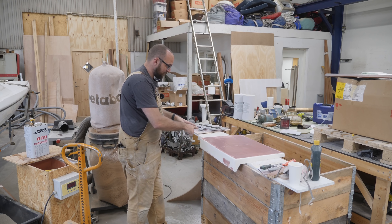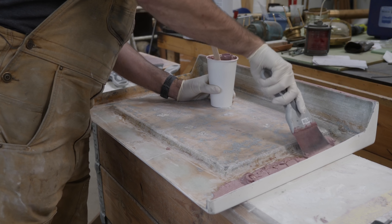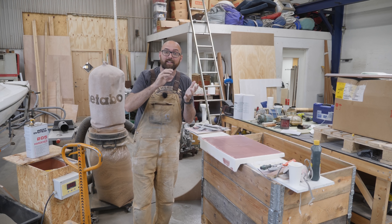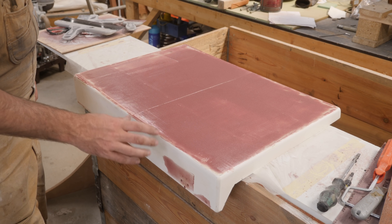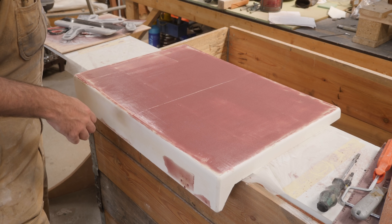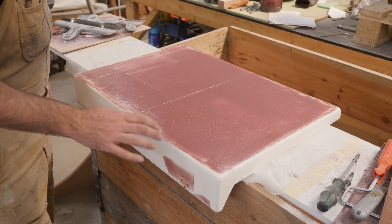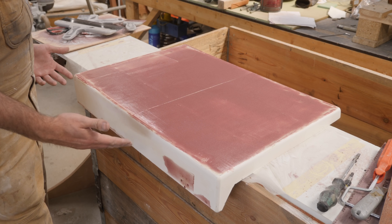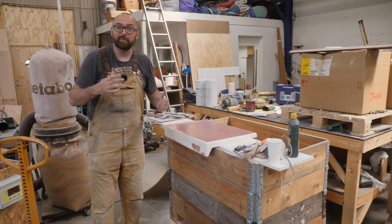I've just applied a lick of fairing compound to the hatch, both on the inside to make sure I get a nice flat surface so the rubber strip will get a good bond and provide a watertight seal, and also on the outside. When I removed the peel ply from the top of the hatch there was a little bit of texture to the surface — that always happens — so I applied a little fairing compound to the outside too. All this needs now is a quick bit of sanding tomorrow and it should be ready for paint.